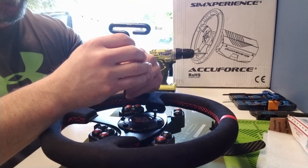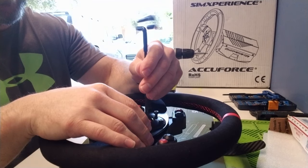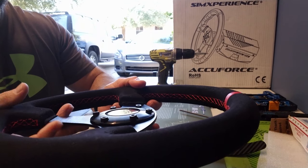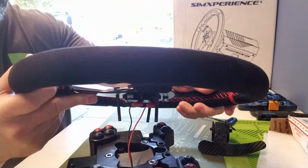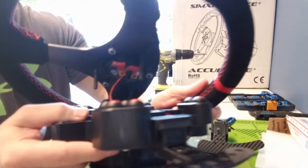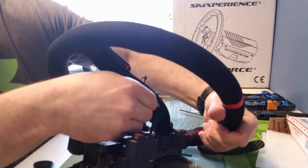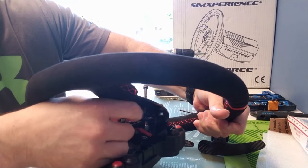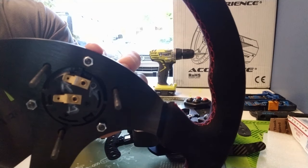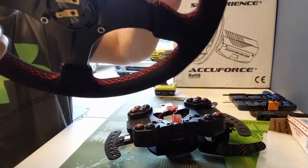I'm running the AccuForce wheel here since I just finished the review on it, and it's really what most people would be coming from. You've got your three bolts to undo, and then be careful — you have some wires here that plug in for the horn, so you're going to want to unplug those so you don't mess them up. There we go — the wheel's off. You can see the extra bolts are just decorative, but the three bolts are really what's holding it all together.